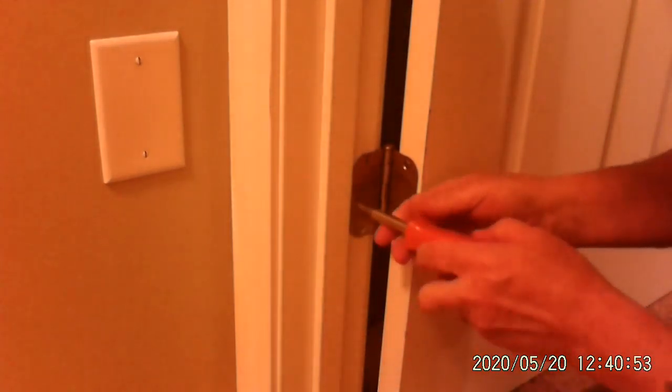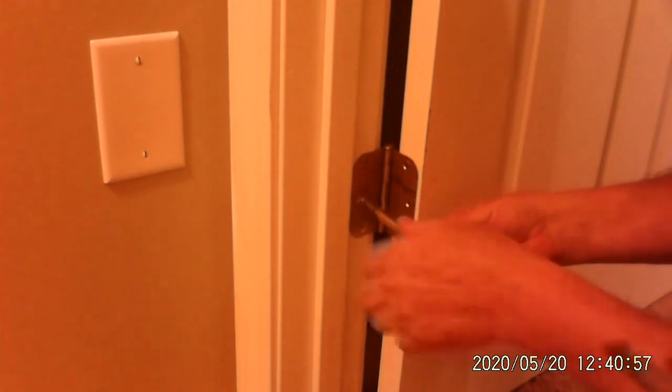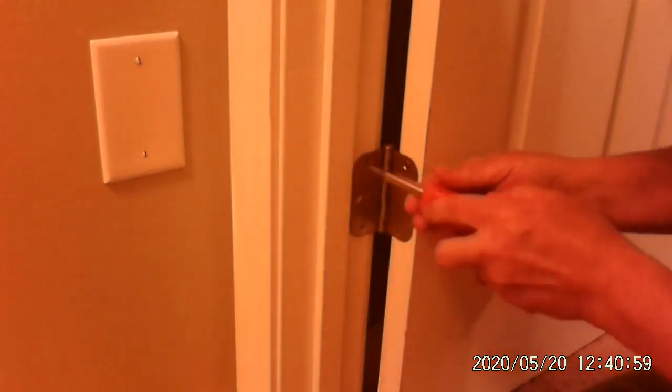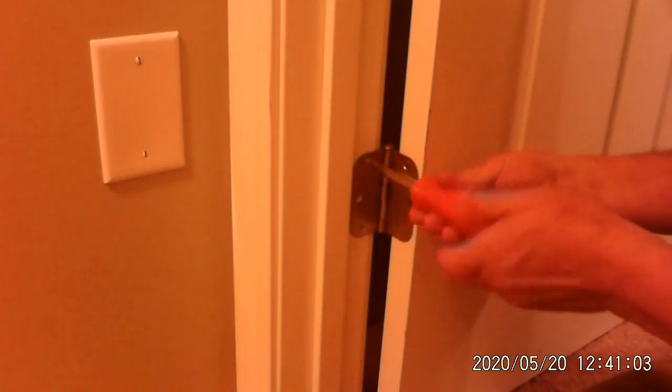Admittedly, some of this is going to be trial and error. So let's take out the screws. This is part of home maintenance — you have to try things, you have to see if it works. Sometimes it does, sometimes it doesn't.